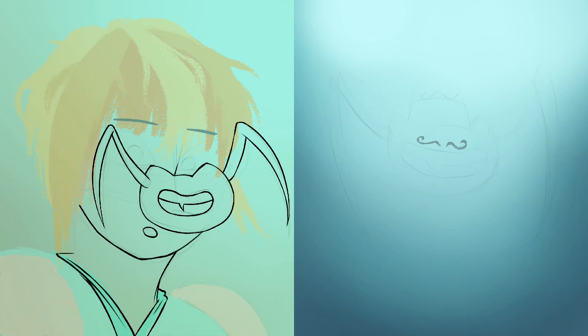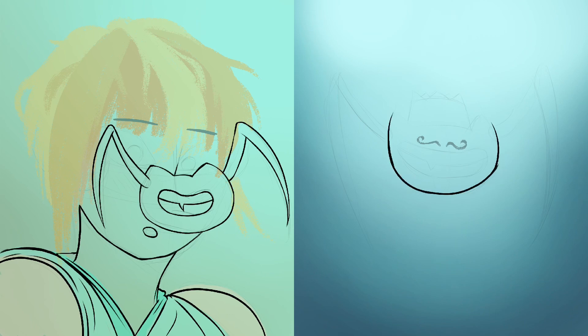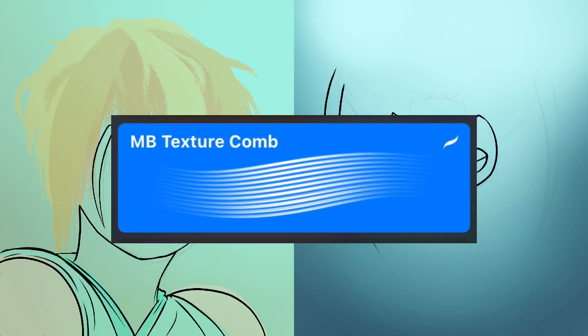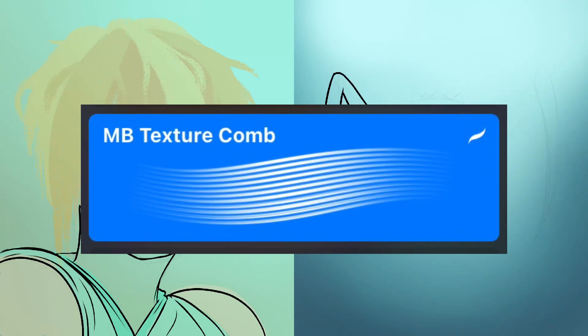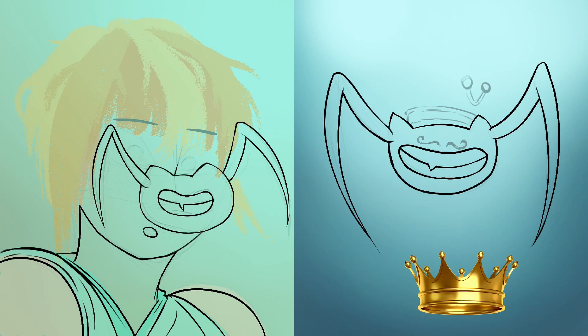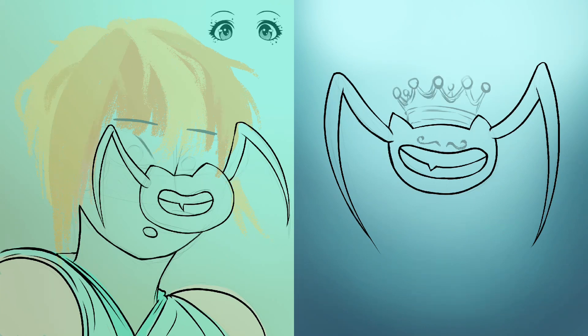I'm going to pause here and show you one thing that's been really saving my art recently. If you haven't heard of the YouTuber Mark Burnett, he makes some very good videos and also some very good brush packs. You should go check him out. You'll see me using that comb brush near the end of the video.